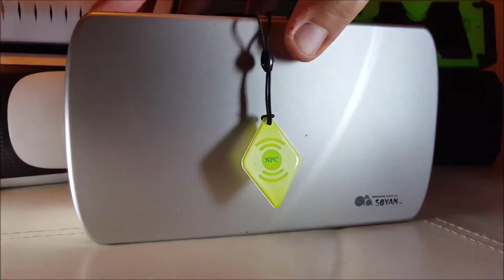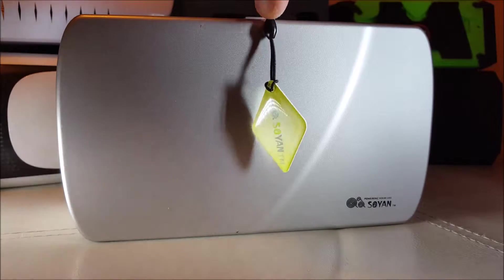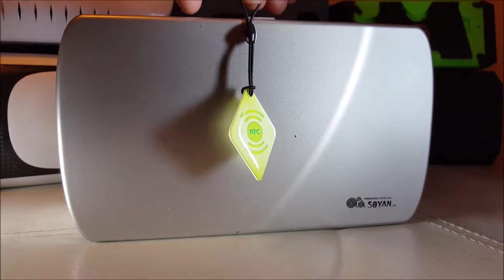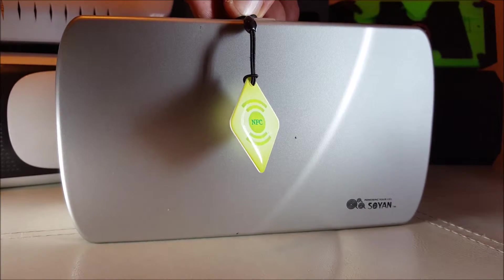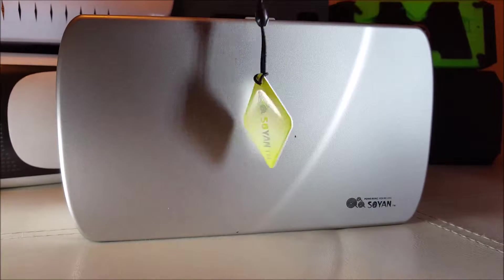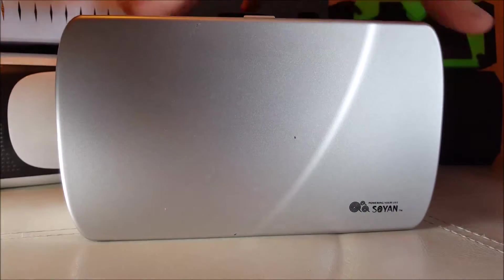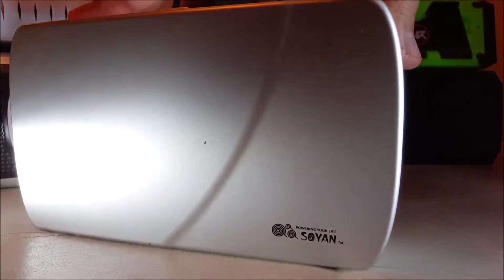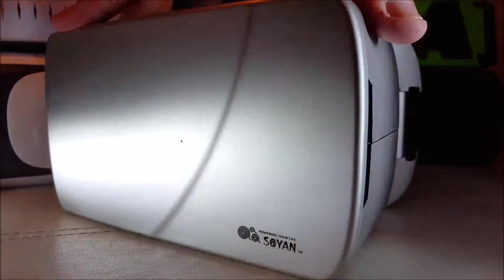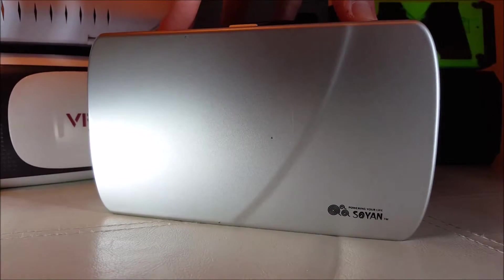You do get an NFC smart thing included, which quite frankly I couldn't get to work — so a little bit pointless, but nice, whatever it is. Getting to the headset itself, as I said, it's big, it's very heavy, I'm not going to lie.